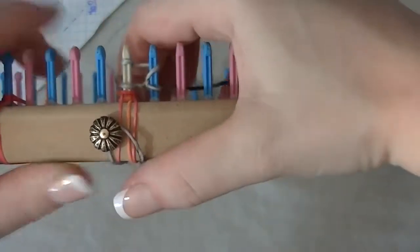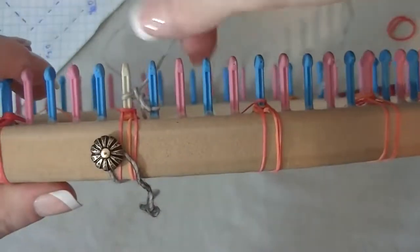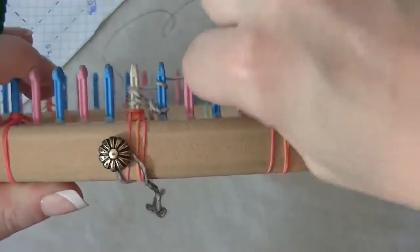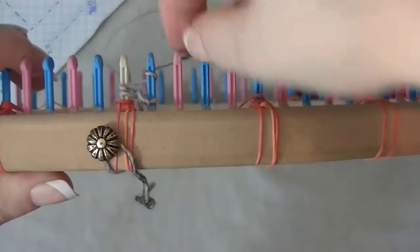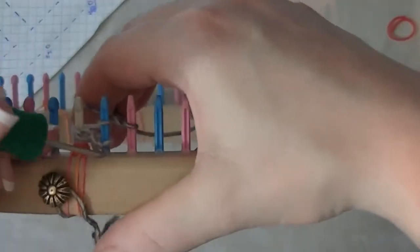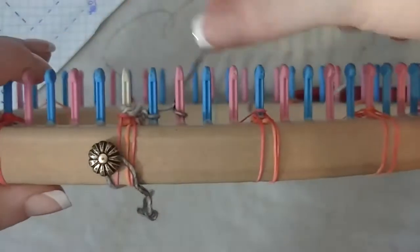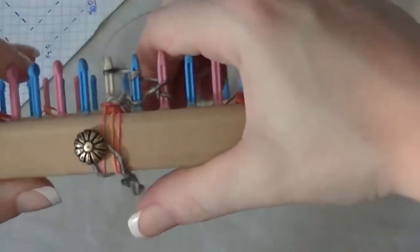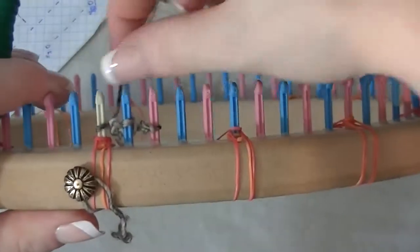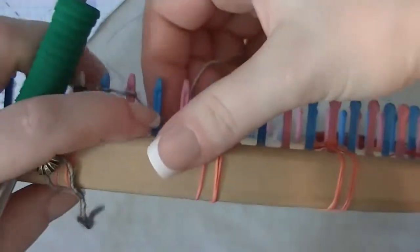Now I'm going back to the beginning and wrapping down, trying to wrap the pegs the way the rest will be wrapped. I'm going to increase to peg three, then take your bottom loops over the top. For the first few pegs there's nothing but e-wrapping back and forth.